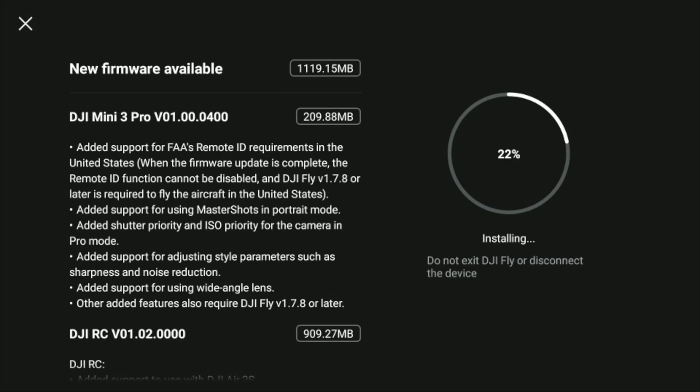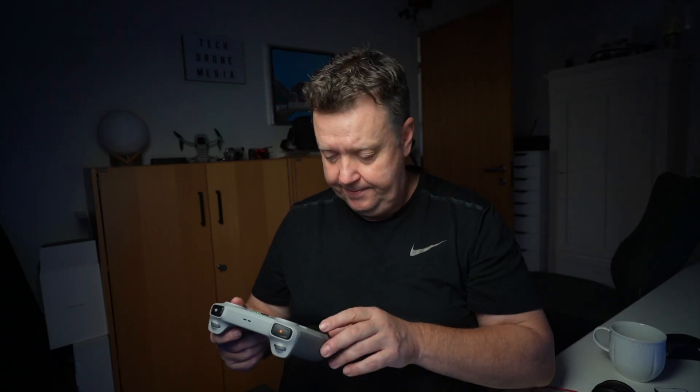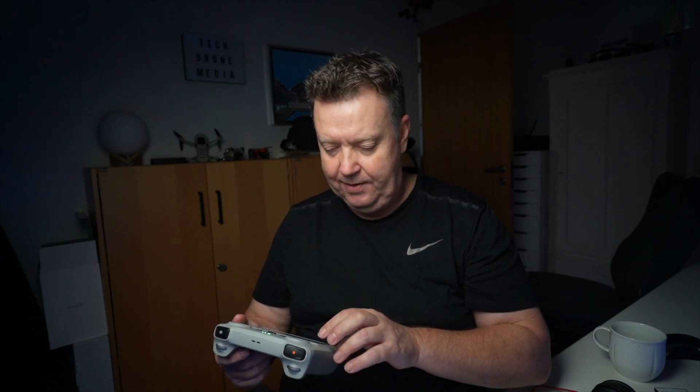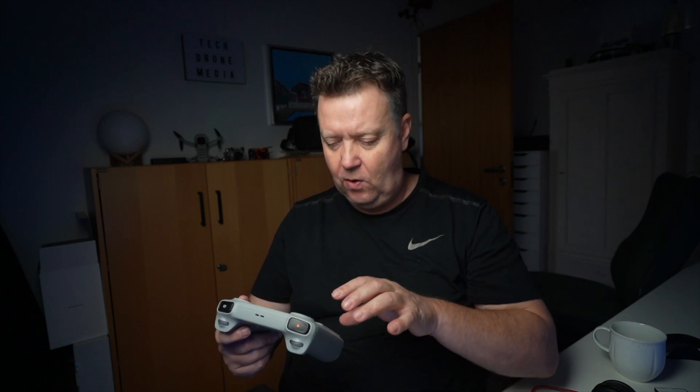Apart from the DJI RC update, we are also getting added support for FAA's remote ID requirements, which is for the United States. This basically makes remote ID active and it cannot be disabled, and it will require that you install the DJI Fly App 1.78 or later to fly the aircraft in the US. It would be interesting to see what US fellow colleagues make out of this.